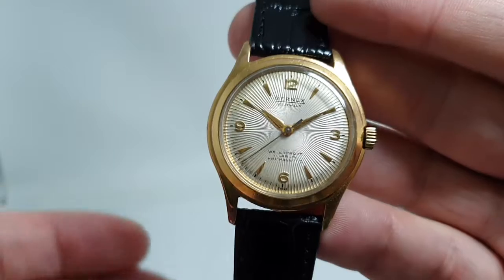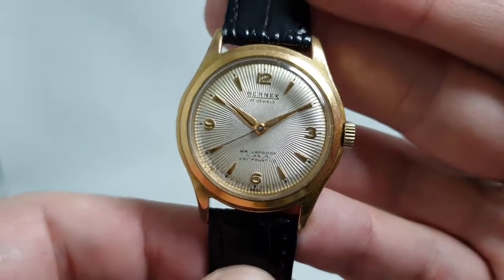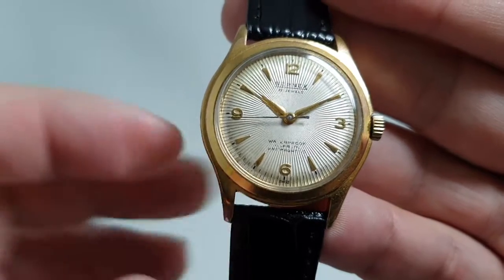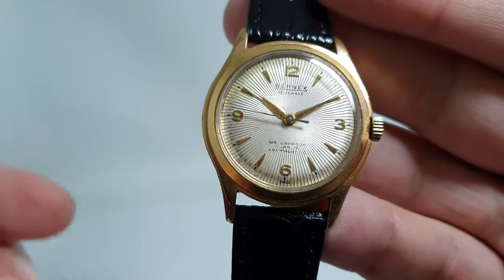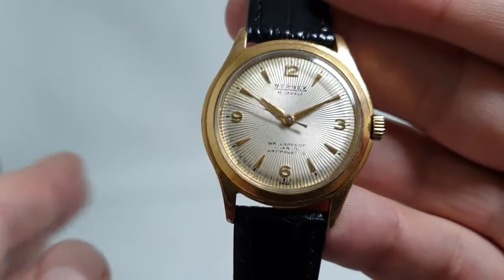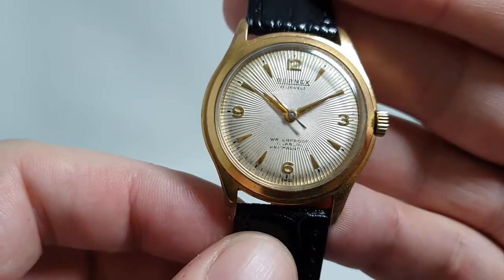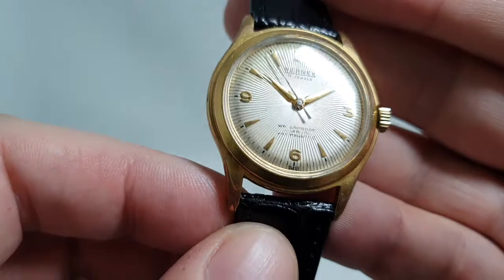Seiko do a similar thing now called the Cocktail, but this was an original. Most of these dials have a lot more patina than this, and that's because the little raised edges allow smoke particles in particular to stick to them. This one isn't so bad at all.